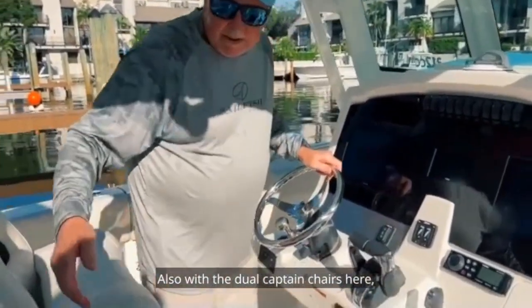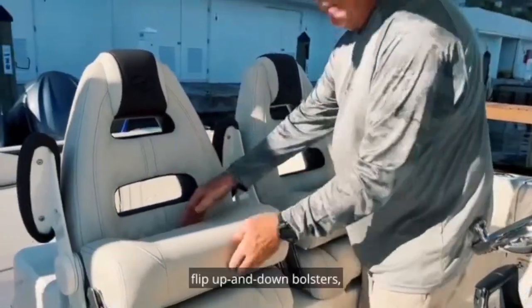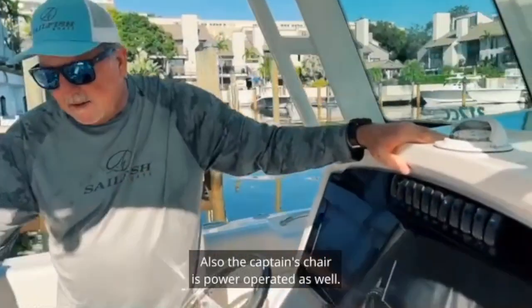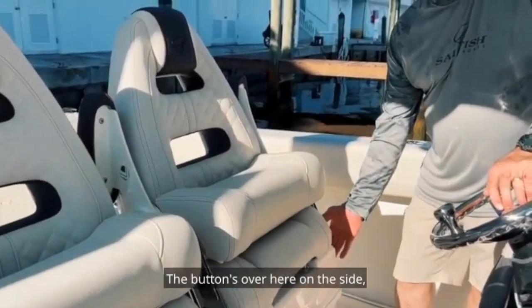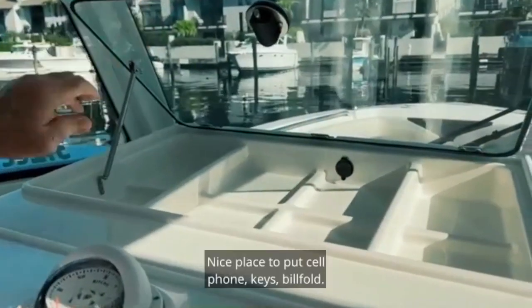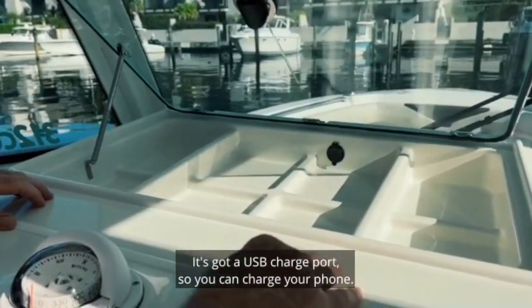Also with the dual captain's chairs here, we've got flip-up and down armrests and flip-up and down bolsters for comfortable seating or standing-up operation. The captain's chair is power operated as well — the button's over here on the side so you can pull it as far forward or as far back as you need. Nice place to put cell phone and keys — it's got a USB charge port so you can charge your phone.